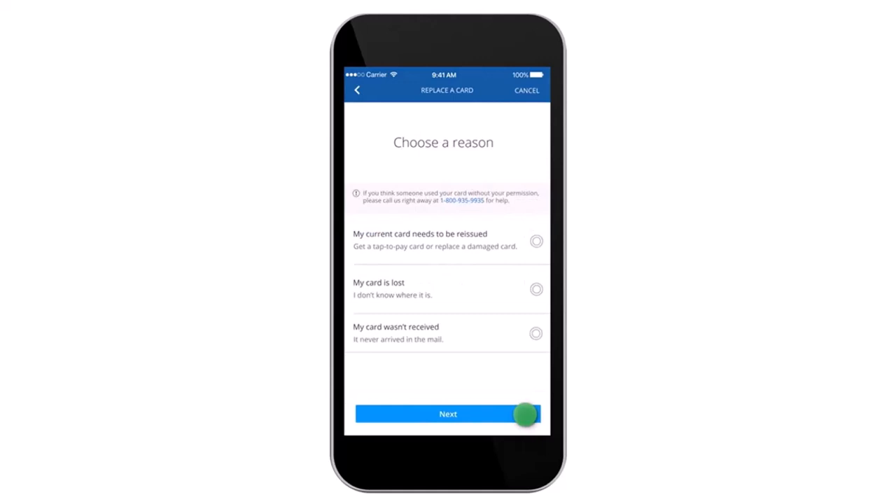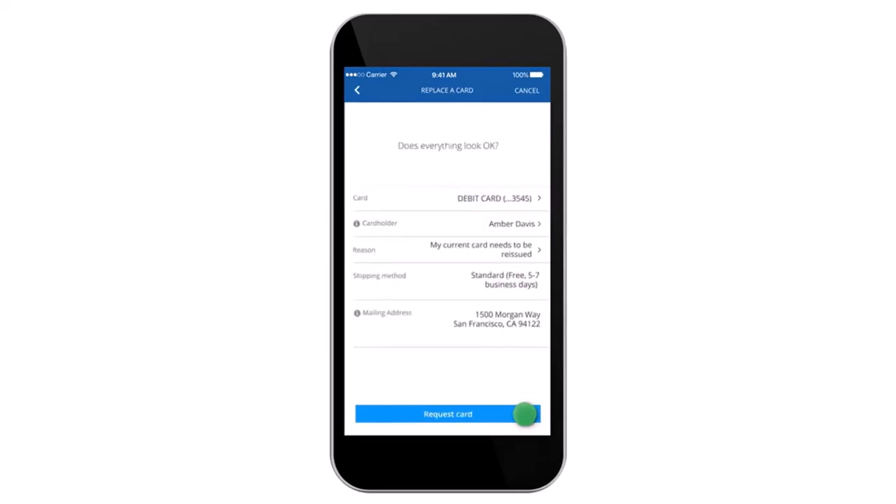Once you've done that, you'll have to choose a reason as to why you are ordering a new card. It may be: my current card needs to be reissued, my card is lost, or my card wasn't received. Simply choose any one of these three options and then tap on the option 'Next.'